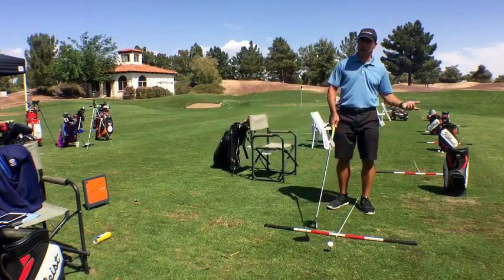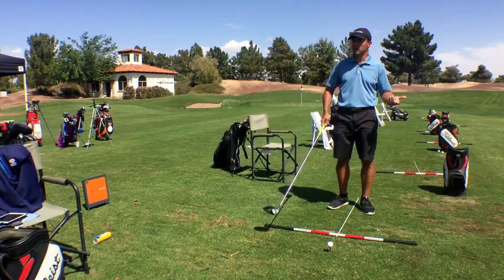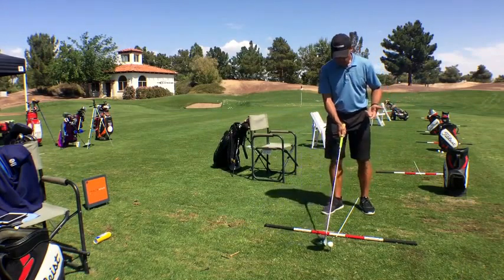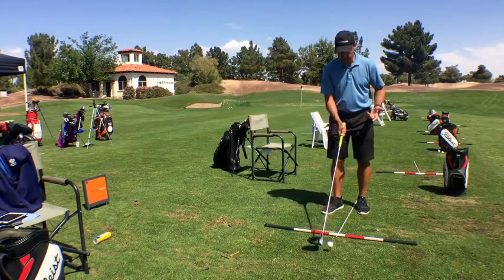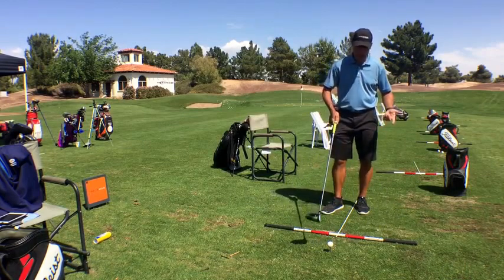If that ball's sitting there and I hit down on it, I'm going to have too much spin. I hit a couple of decent, reasonably low spin balls there, right? Collecting the ball somewhere out of the middle of the face. We don't want this kind of behavior way across it or way inside out.